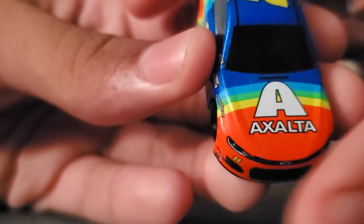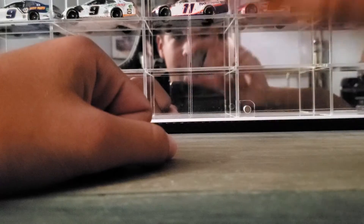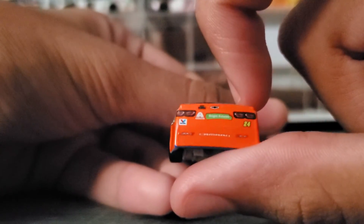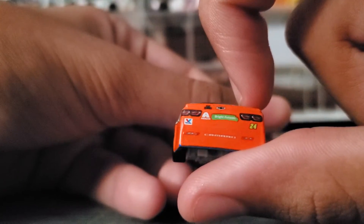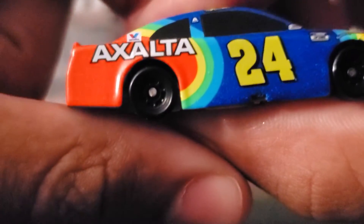You can see it says Exalta on the front with the Rainbow Warrior paint scheme. There's also a liquid color finish of this — I will make sure to do that one, but that will come tomorrow. Exalta, Valvoline, Exalta again, Camaro, Exalta, Bright Futures — it says Bright Futures right there. Exalta and Valvoline.